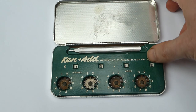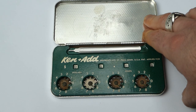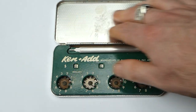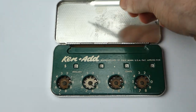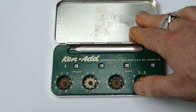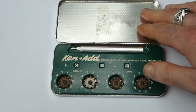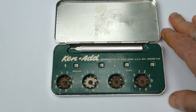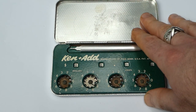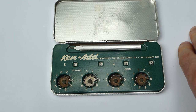The lid of the case used to have a magic slate in it, which is sort of a rubber backing with a plastic front sheet, and you can write on that with a stylus and the writing shows up, and you can then clear it by lifting up the plastic sheet and putting it back. You could use that magic slate to write down your shopping list, and then use the adding machine to add up your totals while you were shopping.